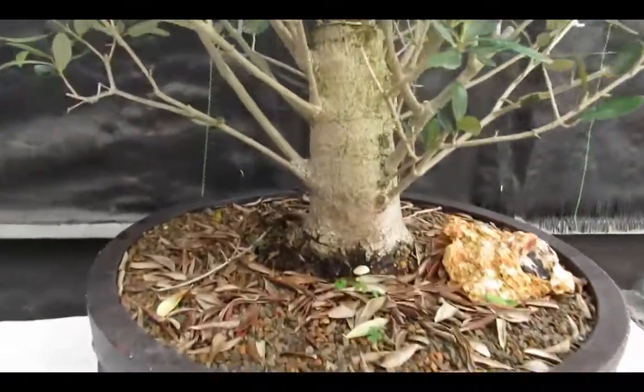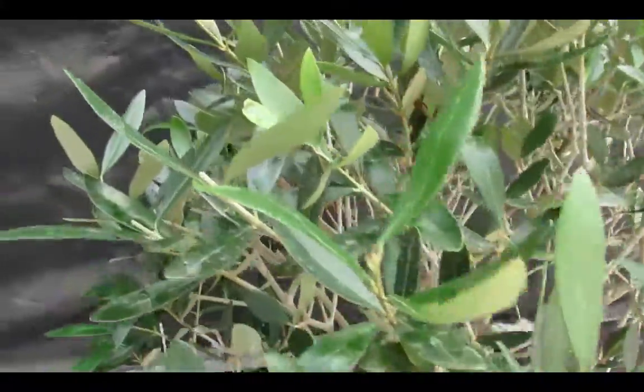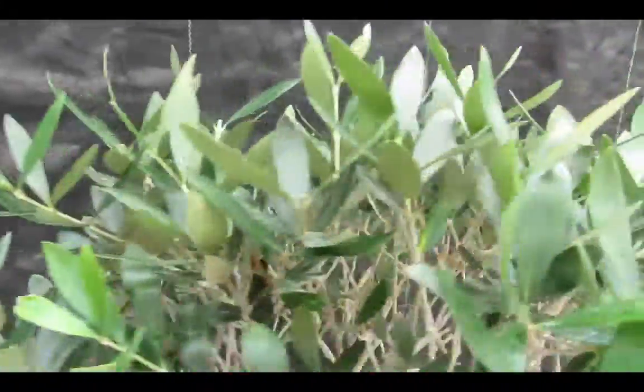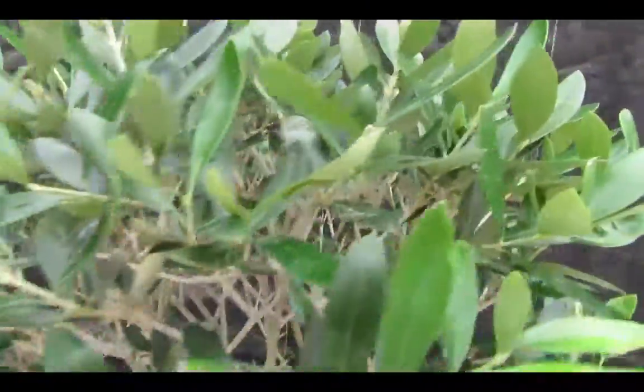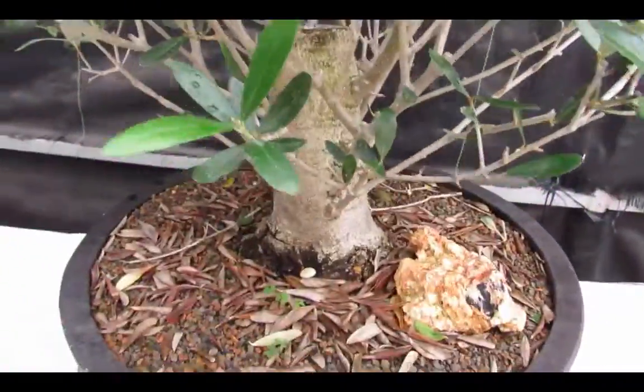We have here a beautifully rescued European olive bonsai tree. This will make real olives — little Europa, little olive tree — that you can cure yourself. Real olive flowers that will eventually turn into the real olive fruits.